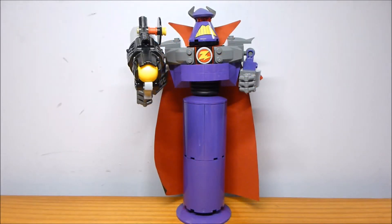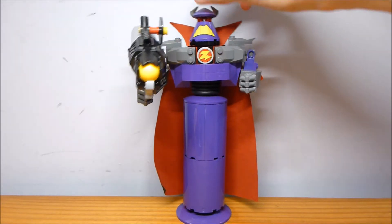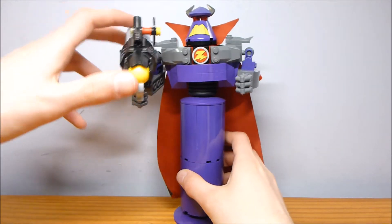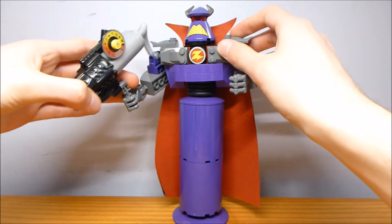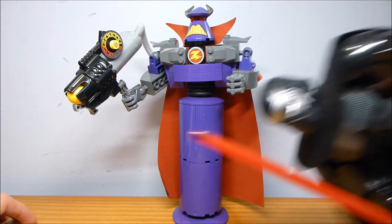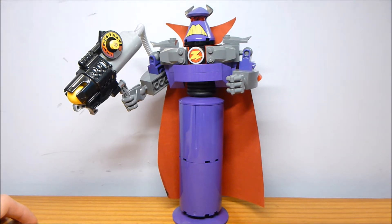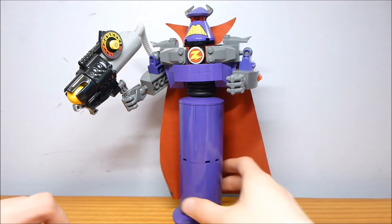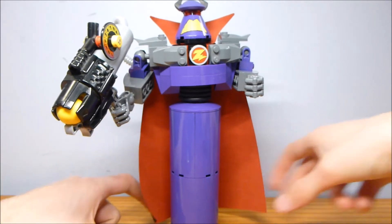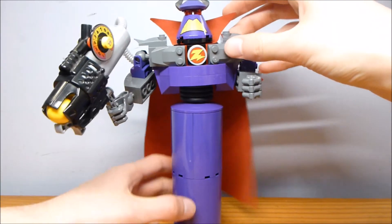The big build of the set is this buildable Zurg character. At first glance, it's immediately recognizable that it's Zurg, so that's always a good thing. This is not really construction like the Marvel buildable figures and the new Star Wars ones like Kylo Ren — the CCBS style. This is brick-built, and I appreciate that, because I do prefer the brick-building experience.